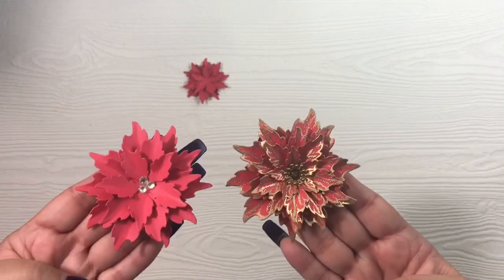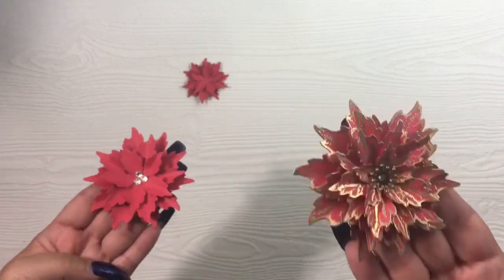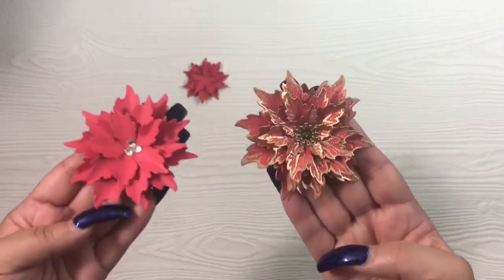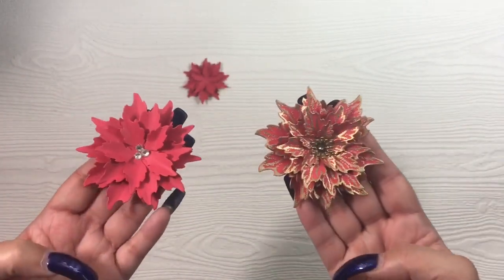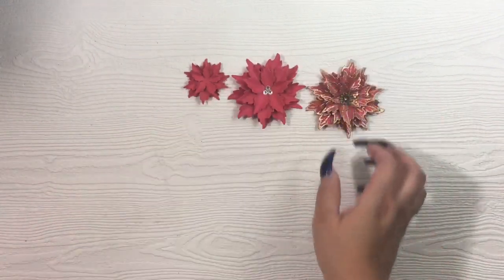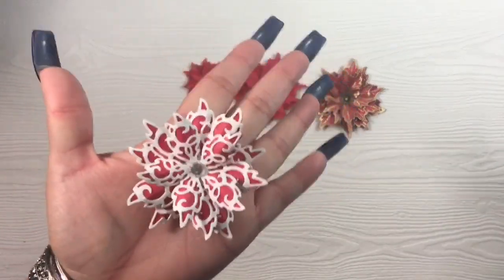A full flower like this with detailed embossing works best with a more simple background. If you have a busier background with stamping, embossing, or patterned paper, you're better off with a solid piece to ground it. This one is super busy, so you want a softer background. That's what they look like if you were to get just the original poinsettia die set and the stamp. Then if you bring in the swirl poinsettia layered with the original, you get a different look with fewer layers.